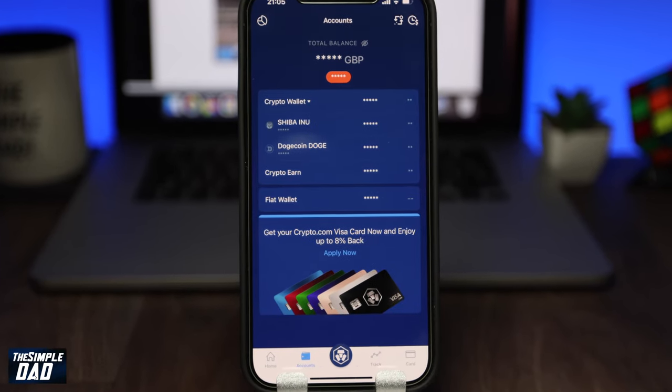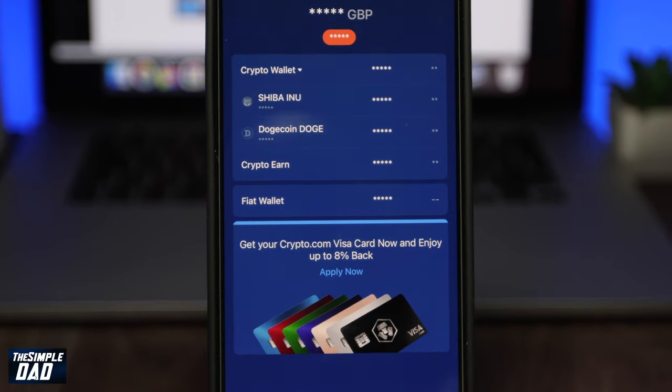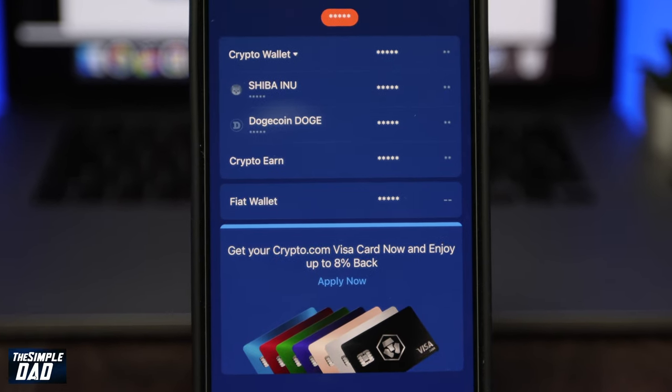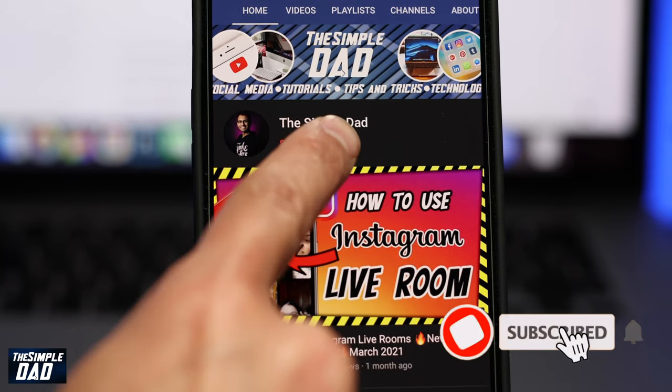Hey everyone, in this video I want to show you the easiest way to buy Shiba Inu coins on the Crypto.com app without paying the extra fees.